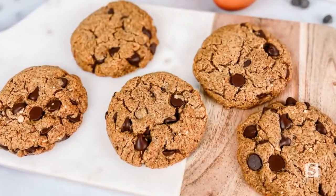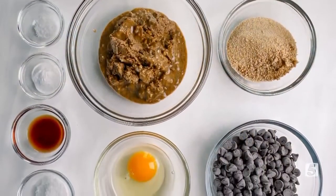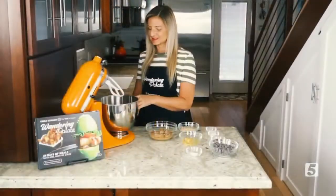Today I'm going to be showing you how to bake flourless, grain-free chocolate chip cookies. These cookies are amazing. They only have seven ingredients, including the chocolate chips, and they don't have any refined sugar and no flour whatsoever.